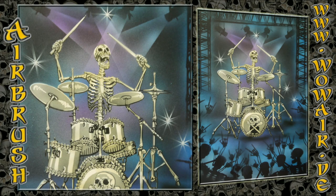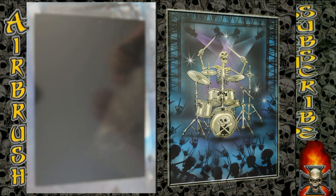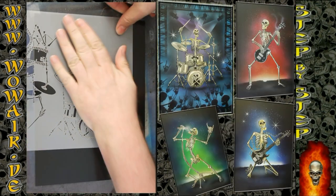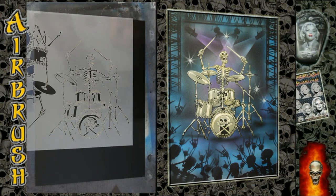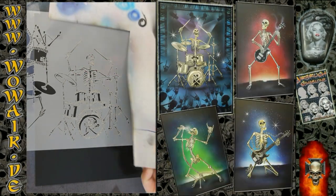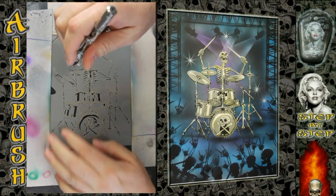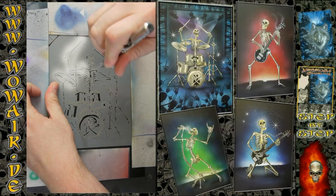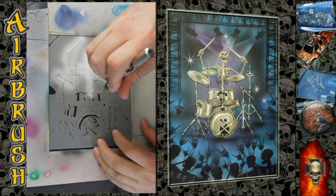Hi, welcome to the new video! Today I'm doing the last of the skeleton band — this is the drummer and the rock stage background. As always, black and white are the opaque colors, the rest are transparent candies. I'm using Chromalux paper as the painting surface.